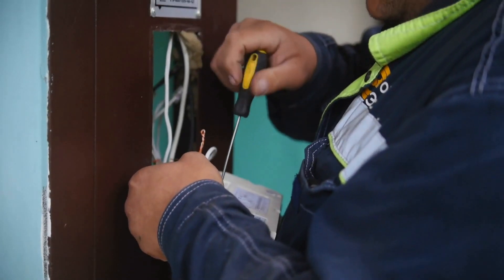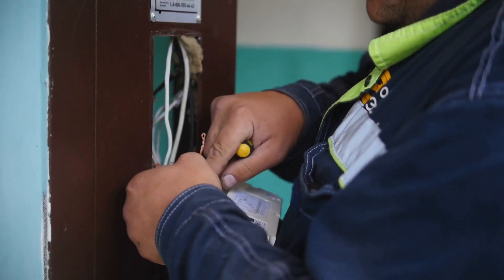Powering up your NordicTrack elliptical isn't just about flipping a switch — it's about ensuring the safety and longevity of your fitness investment. Before you even plug in, make sure the temperature is conducive to electronic health. In a cold environment, warm it up to protect the elliptical screen and electrical components.